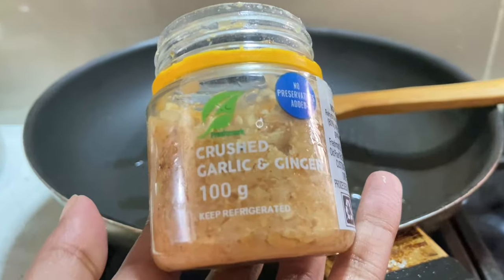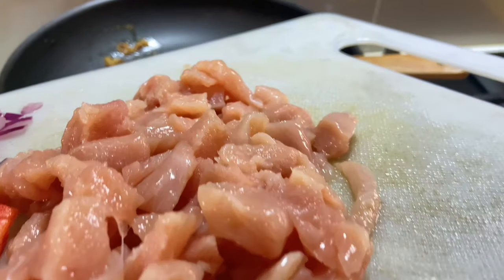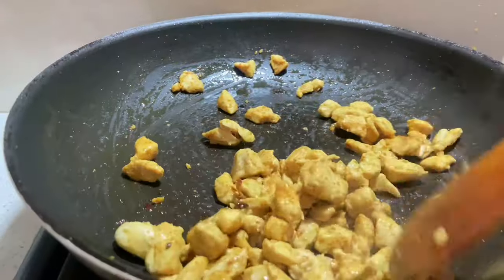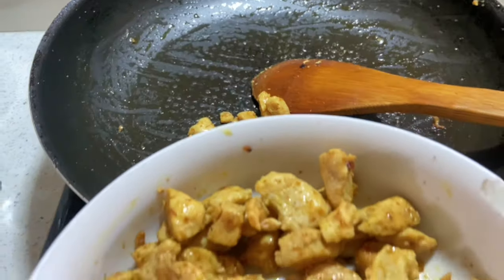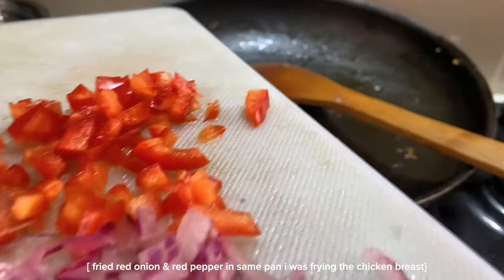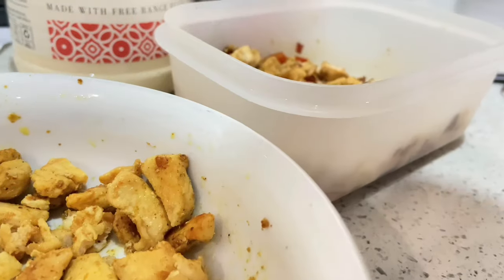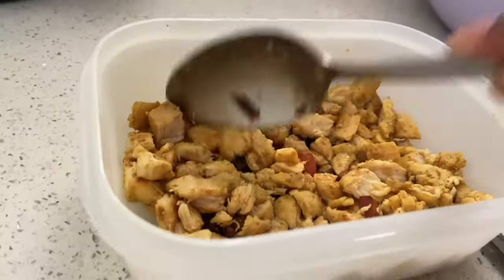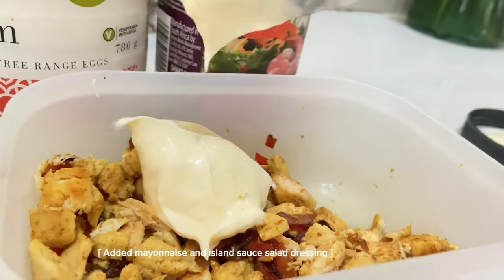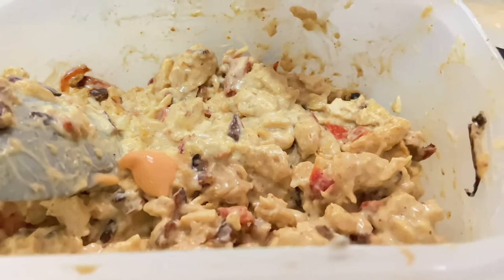On top of your spices, go ahead and fry everything together, then add your chicken first. Fry the chicken for about five to six minutes, then in the very same pan add your red pepper and red onion because the flavour is still left in the pan. Then add your feta to the side and mix everything up. Add two spoons of mayonnaise and your island salad dressing, mix it all together, and then place the whole mixture onto your bread.